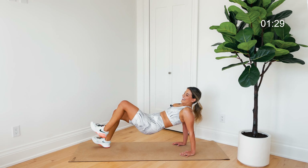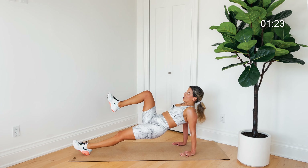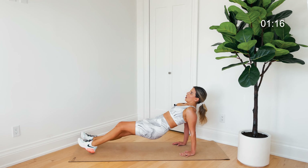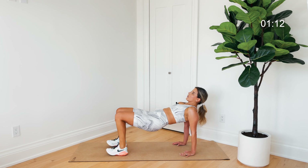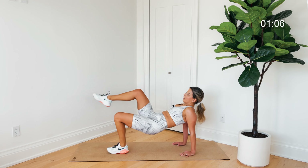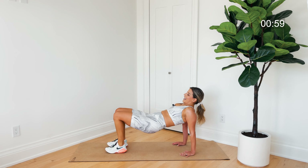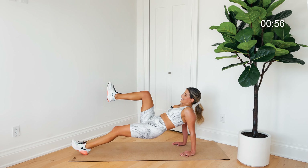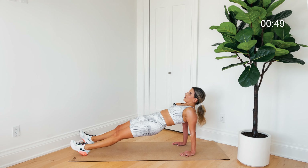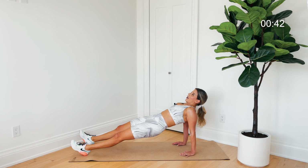We're going to pull one knee in and then the other — this is really hard, especially if your feet are extended. Lift the bum up, push the floor away with your hands, shoulders away from those ears, chest nice and proud. If this becomes too much, walk those feet in and keep going with those marches. Hold this reverse plank — squeeze the bum, lift it up a little more, shoulders away from those ears.